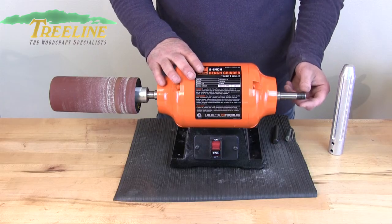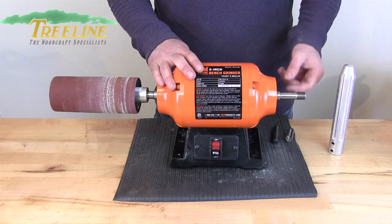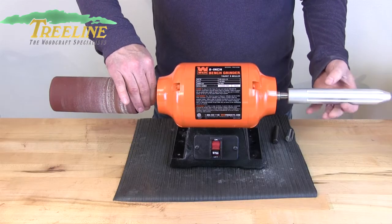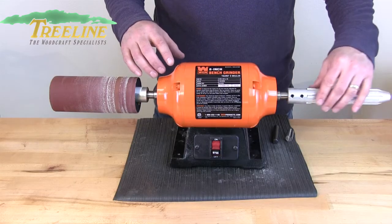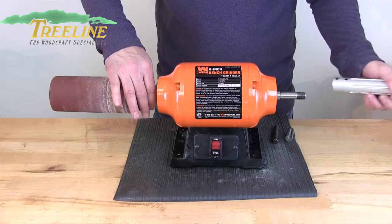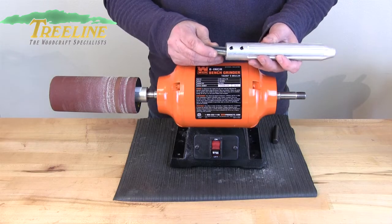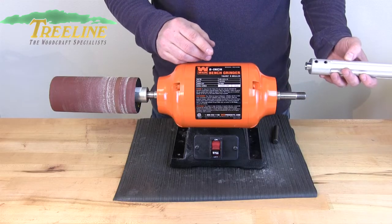For spindle size, ideally put it onto a 5/8 inch spindle — either 5/8 threaded or a smooth shaft. Inside it's threaded so you can thread it right on, or use the set screws to tighten it onto a smooth shaft. If you have a bench grinder with a half inch spindle or shaft, you can get the optional adapter sleeve which slides in so you can mount it onto your motor that way.